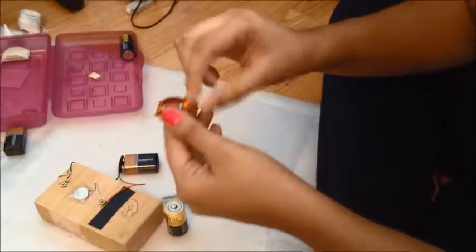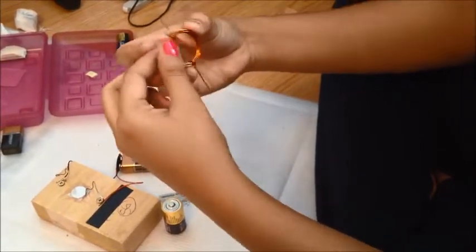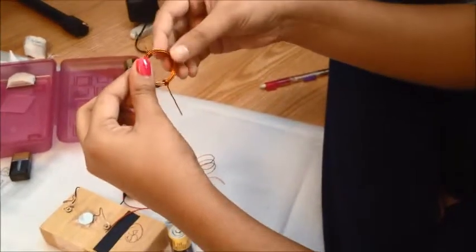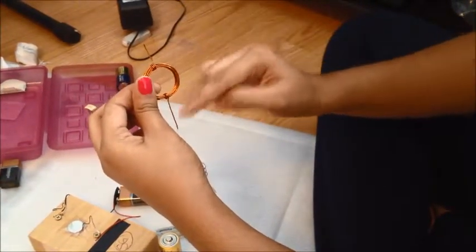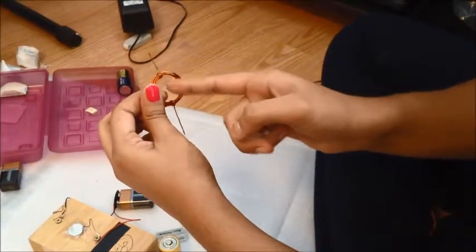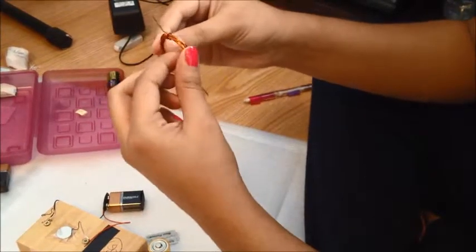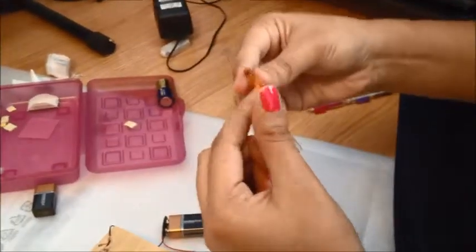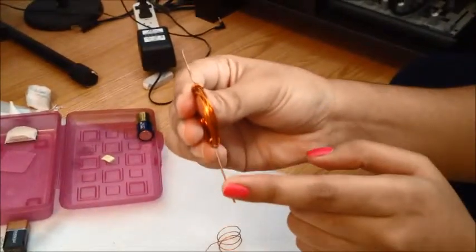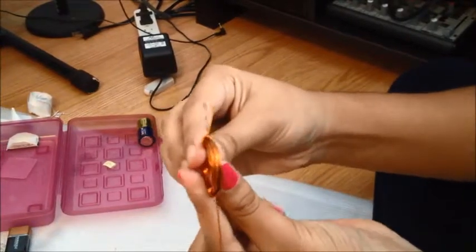This is the coil that I've formed. You must make sure that the coil is well balanced, such that the ends are in a straight line and they pass through the center of the copper coil. On this coil, I've removed the insulation on both ends, but only on one side of the coil. And on the other side, I've kept the insulation intact.